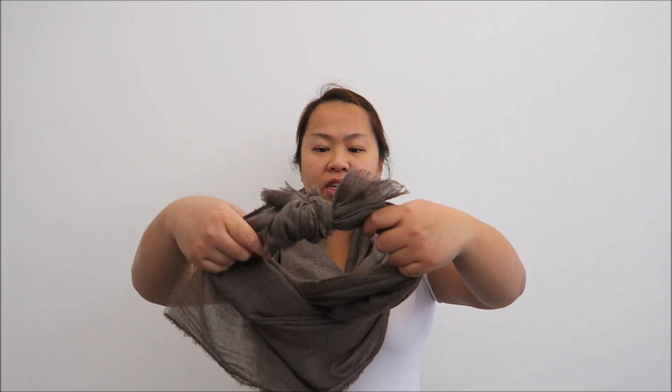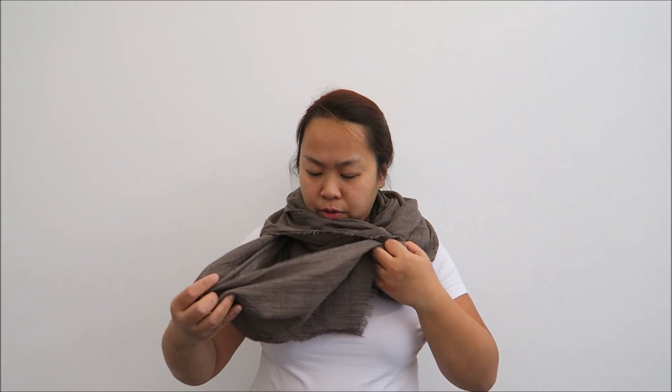So once you've done that, twist it and then just wear it. This is how it's going to look. This is quite a simple way to do it, and then when you wear your coat, it keeps you really, really snug.